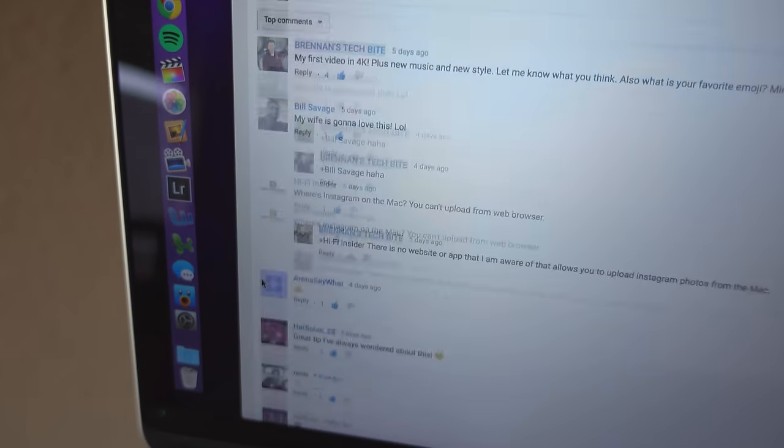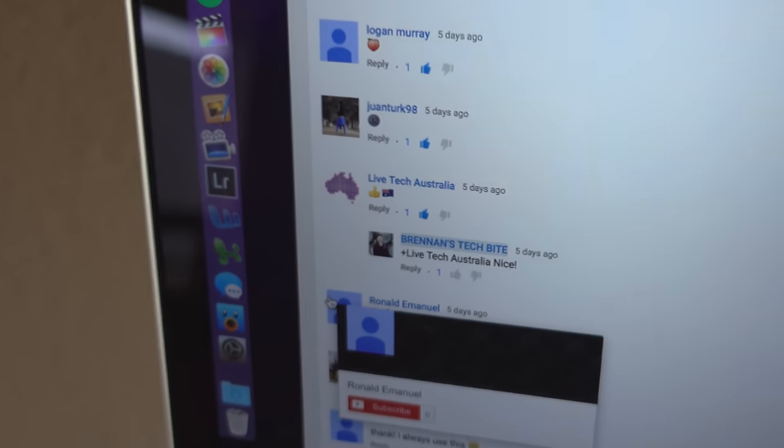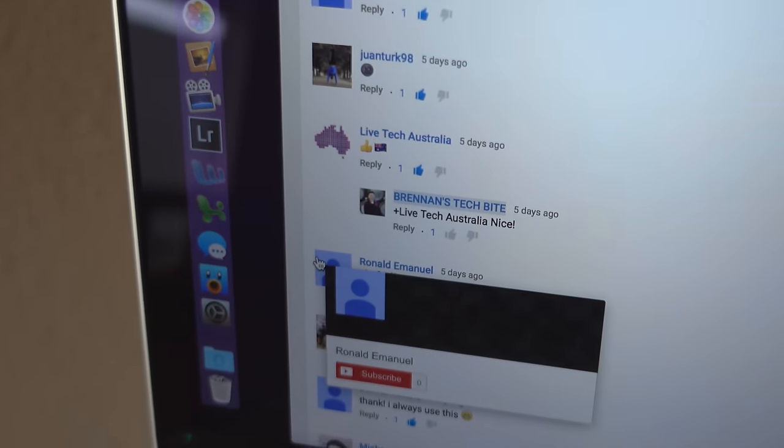I love reading your comments. Shout out to Live Tech Australia. It's great to have viewers from all around the world.